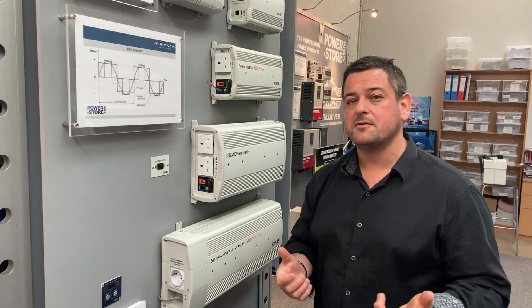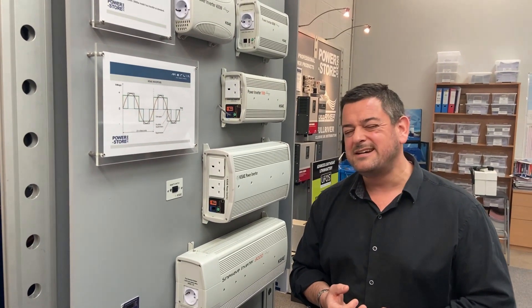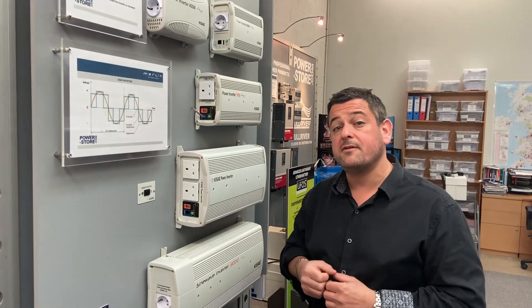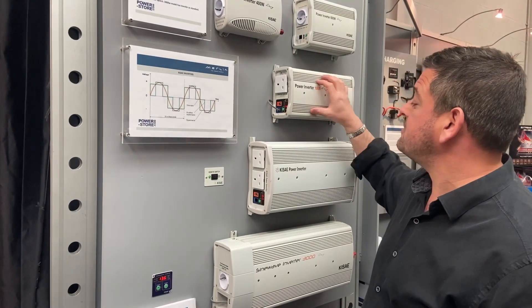What an inverter isn't very good at is running heavy loads for long periods of time. A good rule of thumb is that a heavy load is something that produces heat — so forget trying to heat water with a water heater or heat your vehicle or boat with a fan heater, because all you'll do is discharge your batteries very quickly. It's also very important that inverters are located as close as possible to the batteries, because you need to use some fairly heavy duty cable for the connection, which we can help you with.